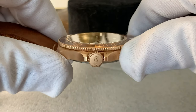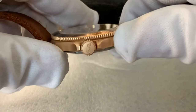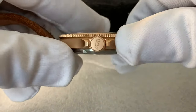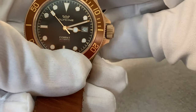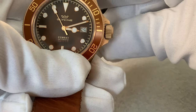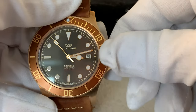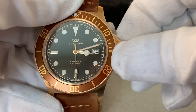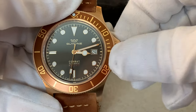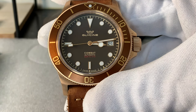Looking at the crown, you have a nice oversized crown signed with the Glycine crown logo. It's a screw-down crown with a diameter of 7.5 millimeters and a thickness of 5 millimeters — very easy to grab. The winding action is firm yet easy to manipulate and turn, and it is highly audible. You do also have hacking and hand winding.